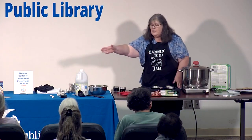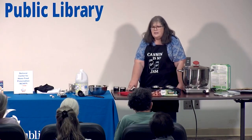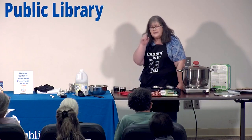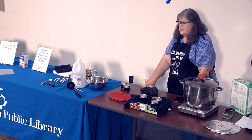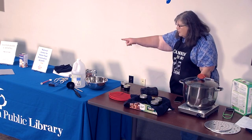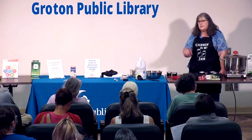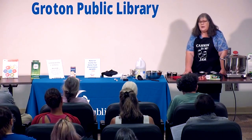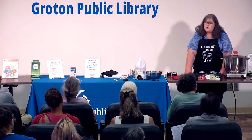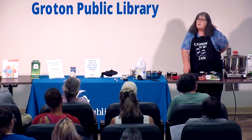You have successfully been through water bath canning — it's just boiling water. Don't let it intimidate you; don't let those scary words get to you. Just make sure you follow safety rules. There is a ton of bad information out there on the internet and YouTube about how you can can in all these different ways. If you see a video and you question it, go to the national website and check it out. There are lots of people giving misinformation. Use safe practices so that you're going to be safe.